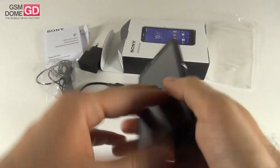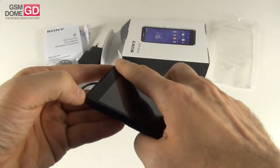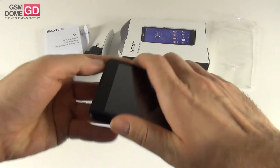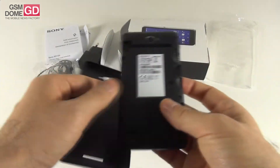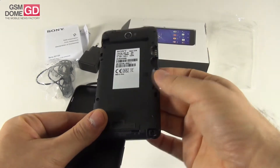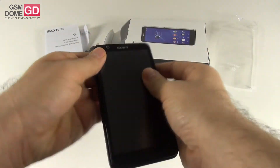You can remove the back cover by starting at the lower right, as far as I know. It's a pretty hard process because the case seems to be of the wrap-around kind. That's the case — pretty plasticky and it feels a bit cheap in the user's hand. The battery is now removable and you can see here the slots. You got the micro-SIM card slot and the micro-SD one.